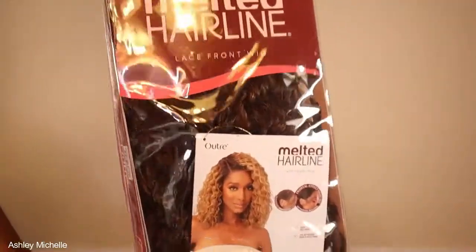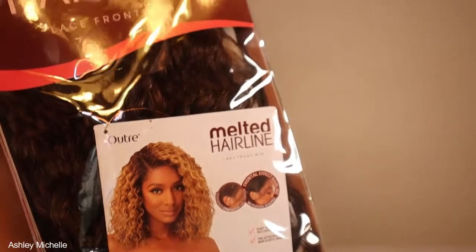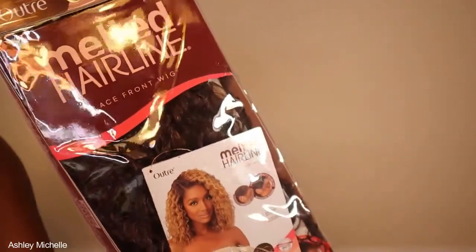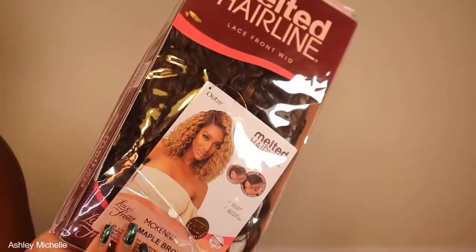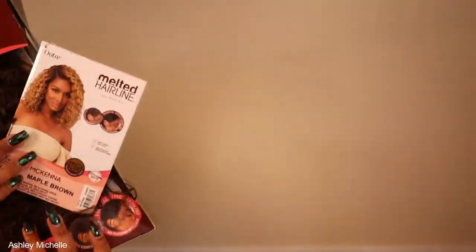Hello there lovelies, Ashley Michelle here and welcome back to my YouTube channel where you can find beginner beauty tutorials and reviews. Today we have a detailed wig review — I'm going to be reviewing the Ultra Melted Hairline wig McKenna. I just had to pick this wig up simply because my best friend's name is McKenna.